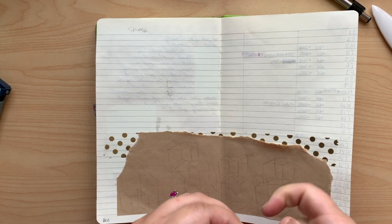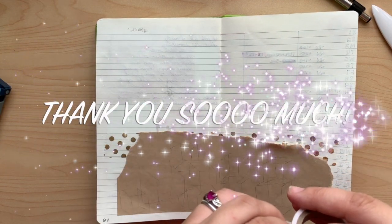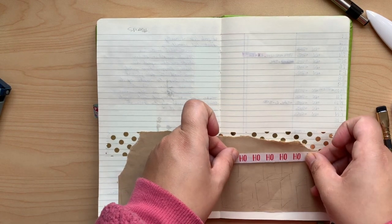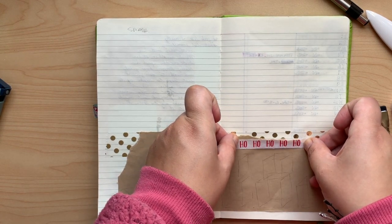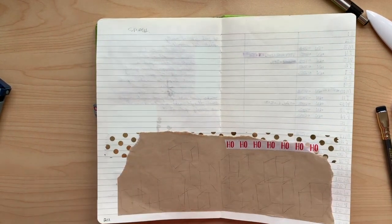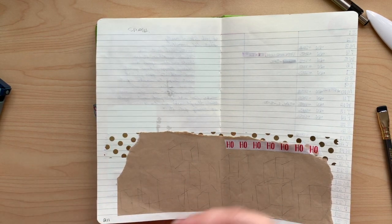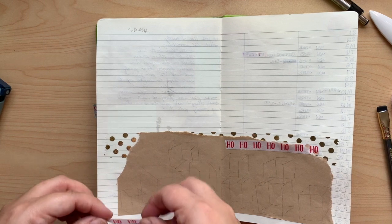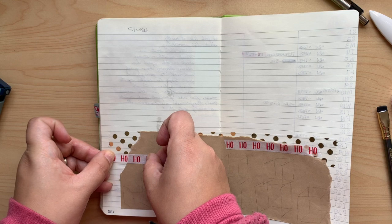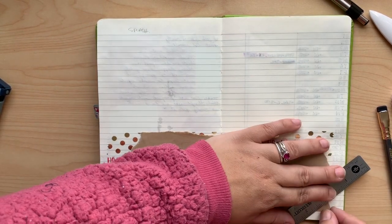This may seem a little strange to any of you who have been watching for a long time — thank you so much — that I'm using so much washi, because I typically don't use it and often say I don't like it in my journal. However, because this is December, my book can handle the little bit of extra bulk now that the year is almost over. These are the last few pages of my book — so sad, although I am excited to move into a brand new journal.